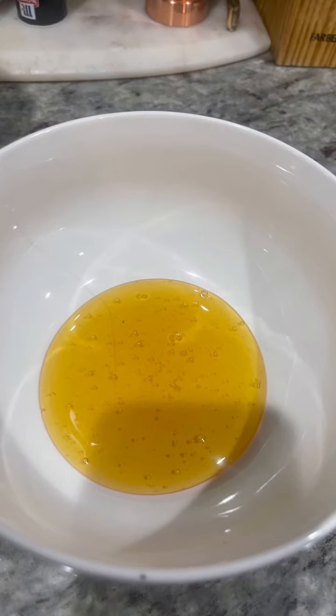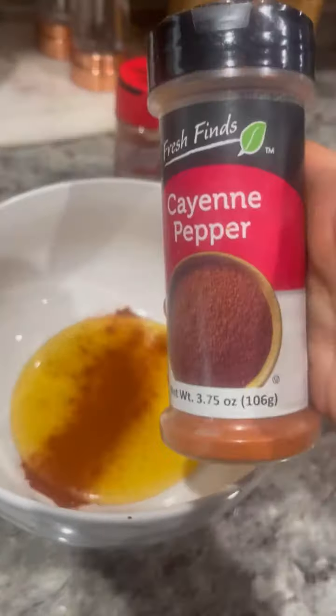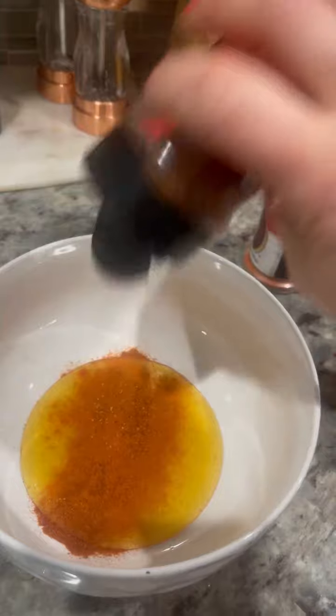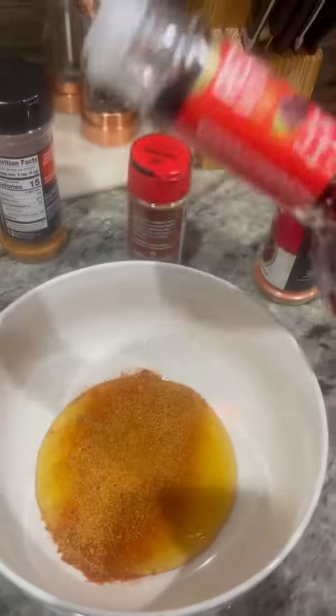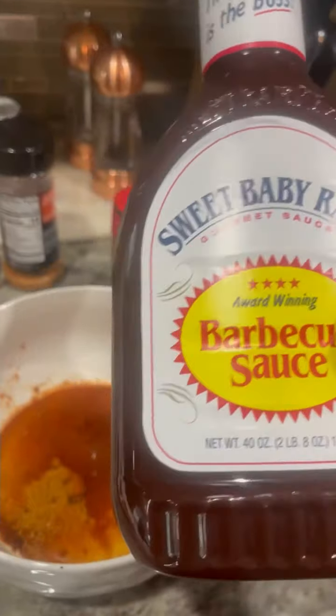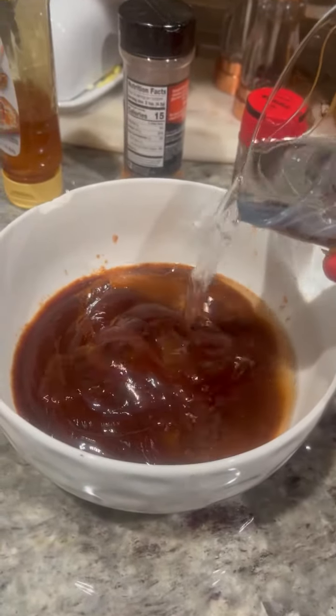Then I was going to make my sauce, which was basically honey, some paprika, some cayenne, some red wine vinegar, and some Sweet Baby Ray's because it is the best barbecue sauce on the block. And a little bit of water.